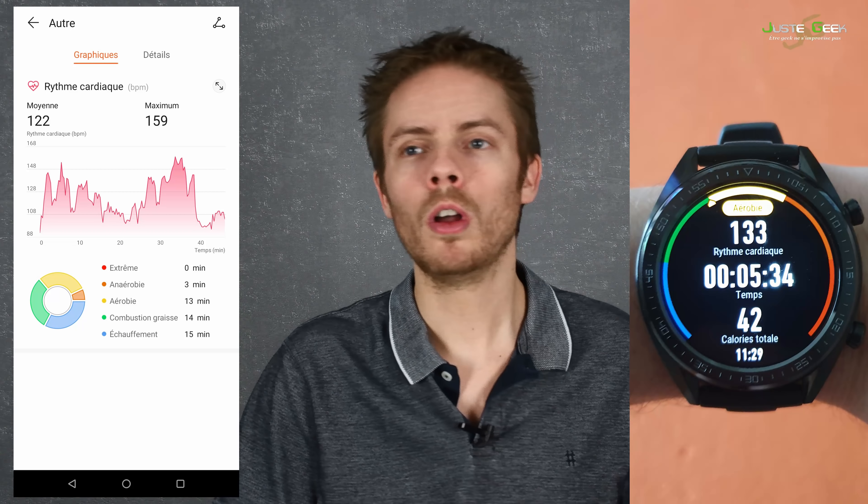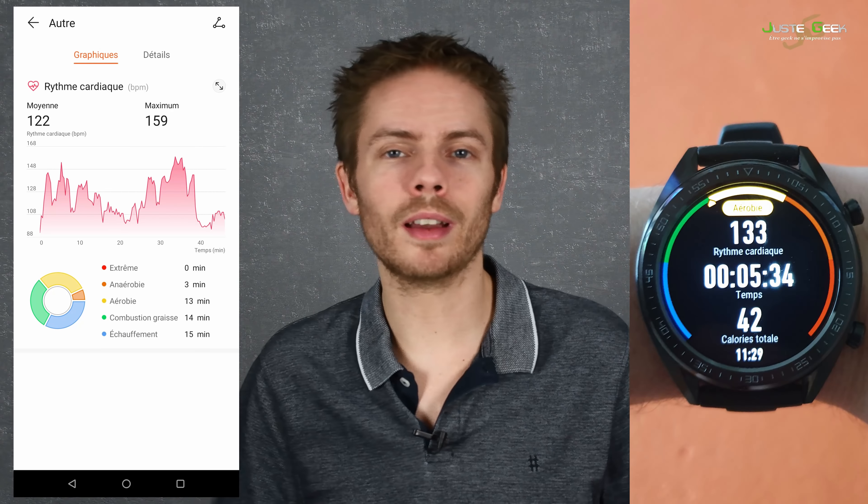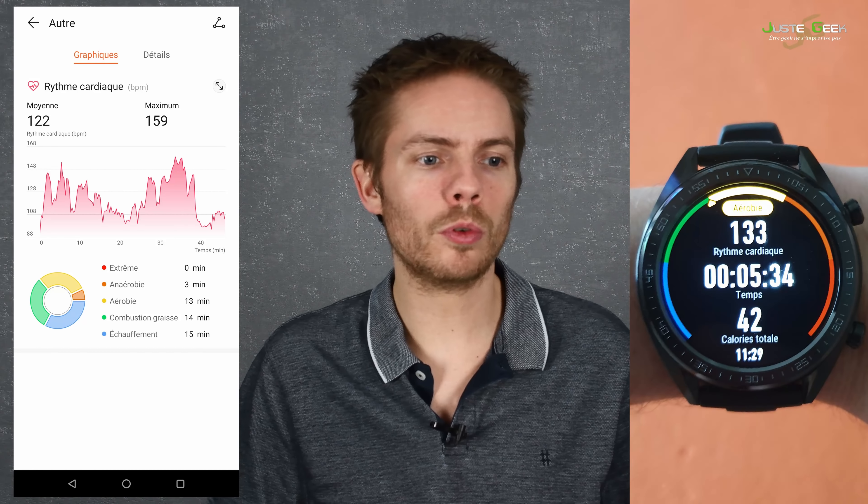J'ai trouvé ça vraiment bien puisque sur la montre, on va pouvoir voir les types d'efforts qu'on est en train de faire. On va pouvoir voir si on est sur une phase plutôt échauffement, de l'aérobie, de l'anaérobie, etc. Ça parle peut-être pas à tout le monde, mais ceux qui s'intéressent un peu au sport, ça va forcément leur parler. C'est plutôt cool de voir dans quelle zone on se situe et quel type d'exercice on a fait — entretien ou plus intense, etc.